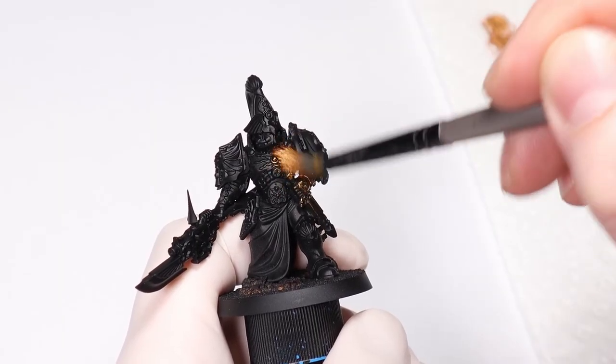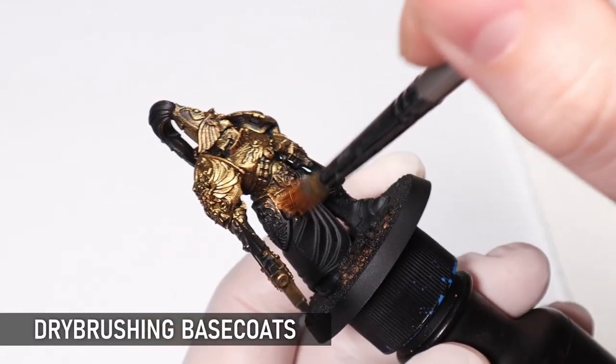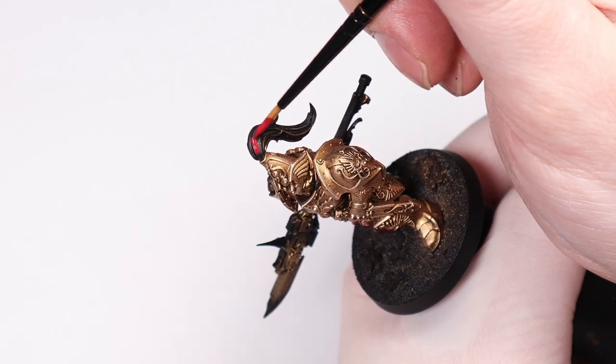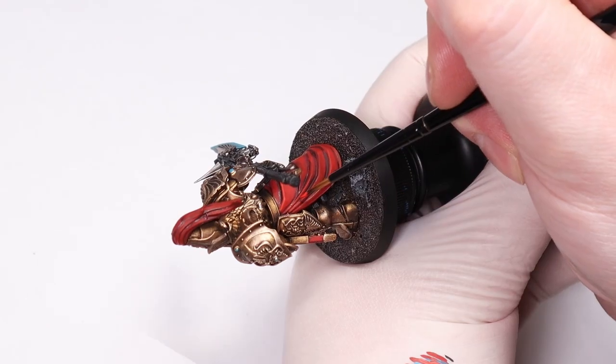Many miniatures feature a predominant color and you can save time by starting the mini with this color already in place, which is particularly useful for paints like metallics which work well with an overbrush or a dry brush. Use this overbrushing and then come back and repaint the other details. Any kind of dry brush is going to make the details more visible too, like a zenithal prime, which is going to be very useful for working out what needs to be painted and saving time.